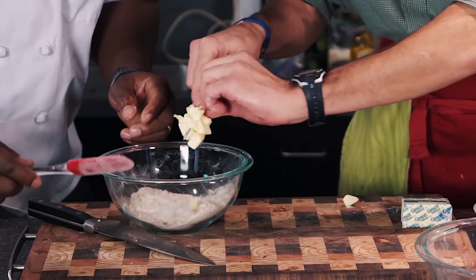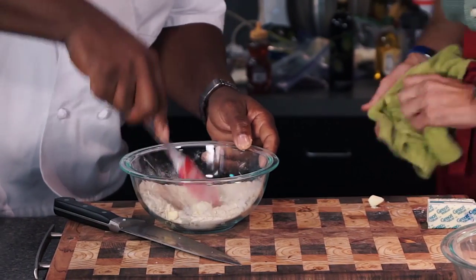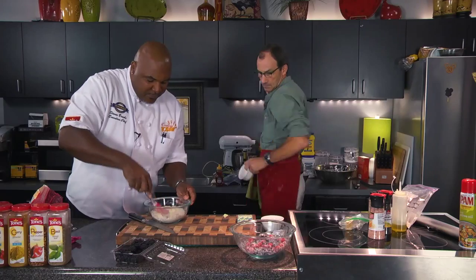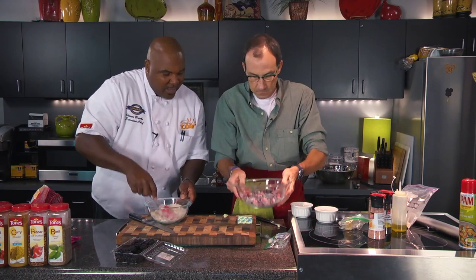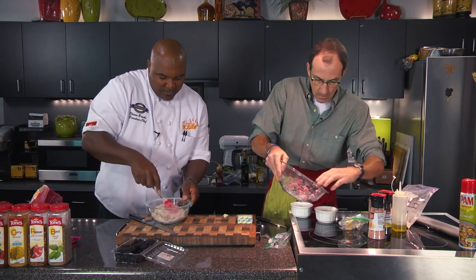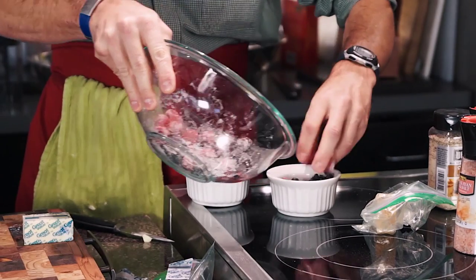That looks great. Get it right in there, let's go for it. We will spread this out amongst our ramekins — the berries — and then we'll put the topping right on there. And it's going to be great. How long do we go in the oven with these guys? About a 400-degree oven for about 25 to 30 minutes would be best.